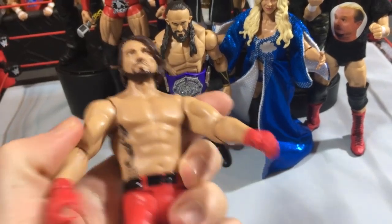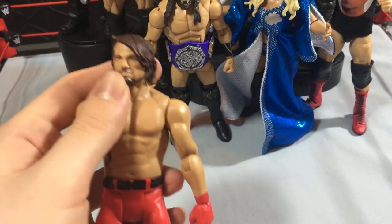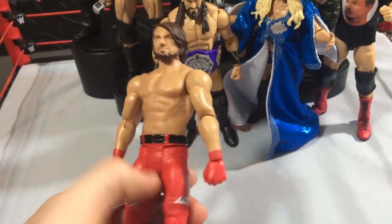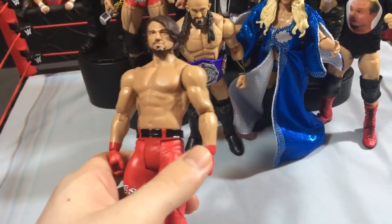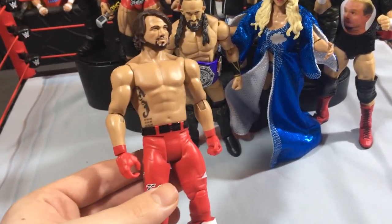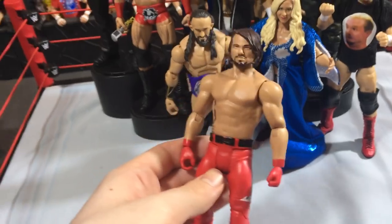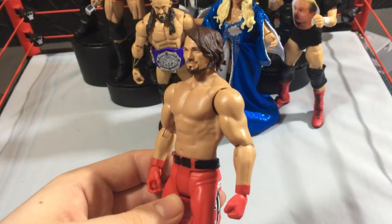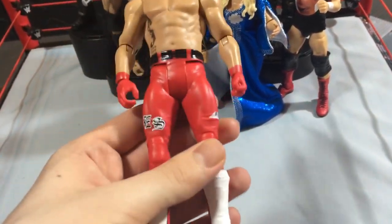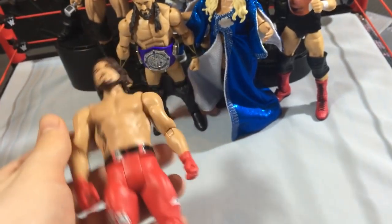You guys can kind of see the new articulation. This is a figure I probably will not use in my fed or whatever, but I think it's a really cool display piece. The thing about the new basics is that the articulation might not be that good, but if you just decide to put them on display, they actually don't look bad at all. Looking at this AJ, this is really not a bad figure at all. I'm excited to finally have the red attire for AJ.